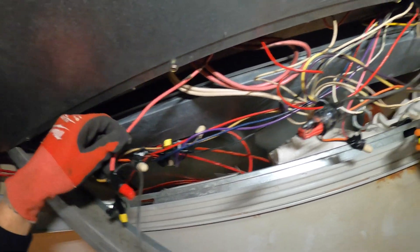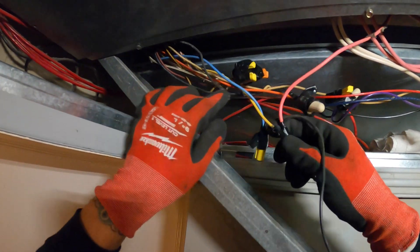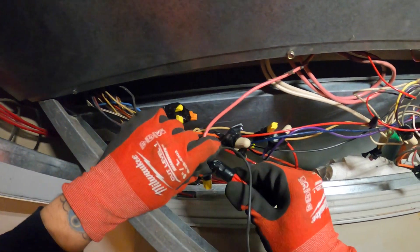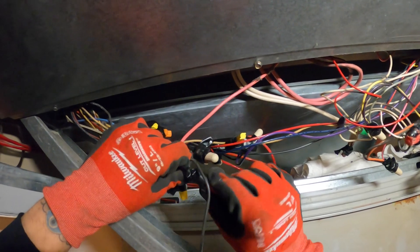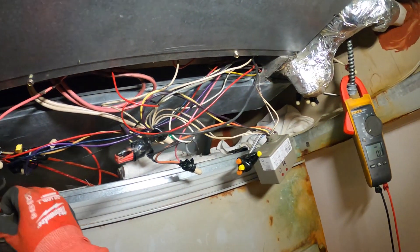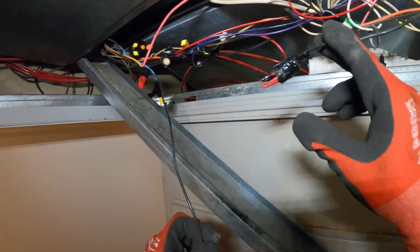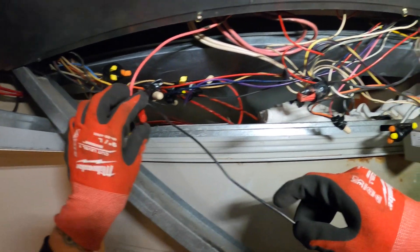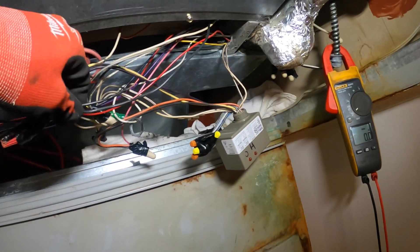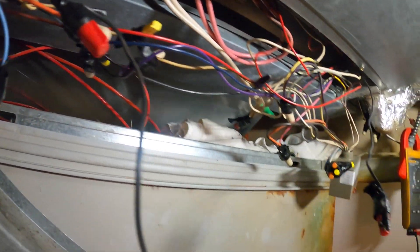We've got one wire coming from the main into one side of the heater relay, and the other one goes to this yellow wire — which is probably what feeds our thermostat. Let's cut this and get my diagonal cutters — I call them snips. If we revive this wire back here, we're going to get this back online as far as at least a display on the thermostat, but we've got to look further into these heaters.